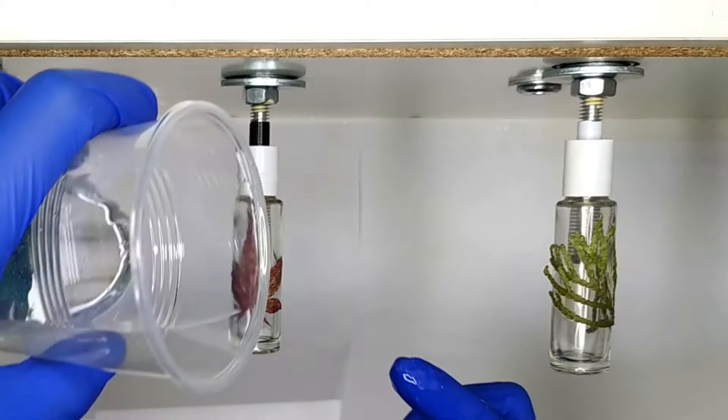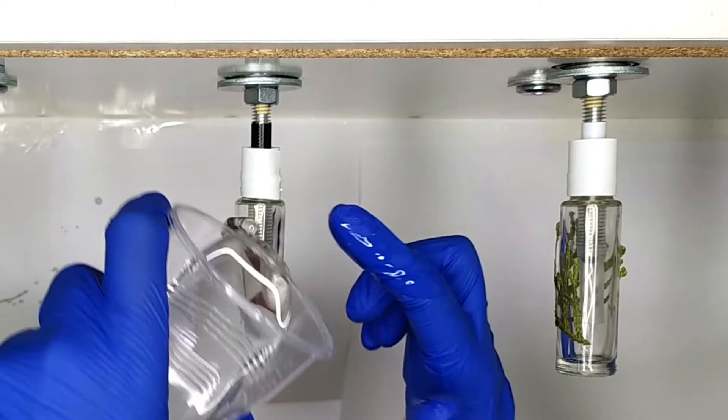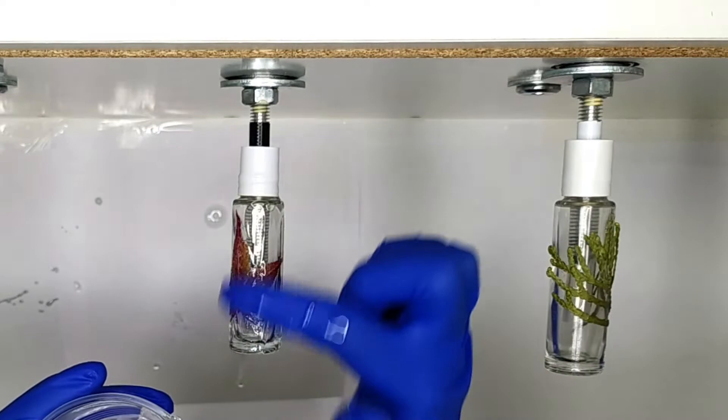To seal the bottle, I use epoxy resin. I put a line of resin vertically onto the bottle, then use my index finger to spread the resin all over the bottle, making a nice even coat.